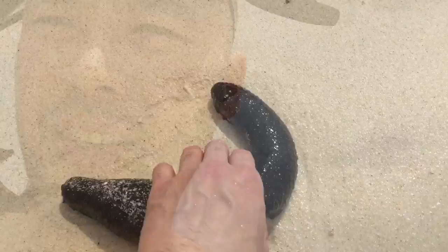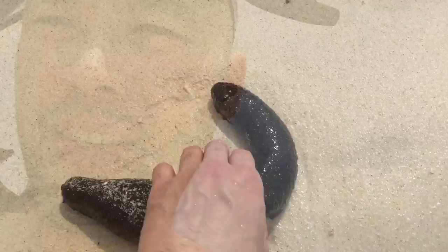So this thing can be eaten — you can prepare it specially. But normally I wouldn't touch the heads because something sticky will come out. But it's okay to just hold it like that.